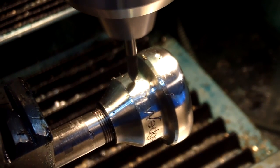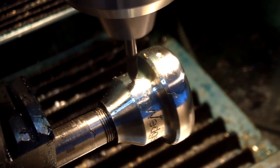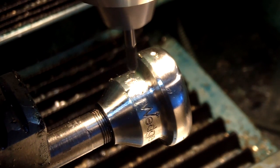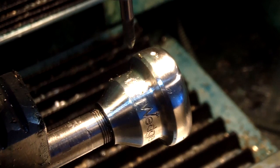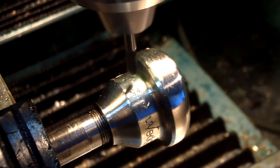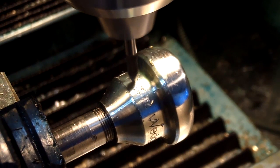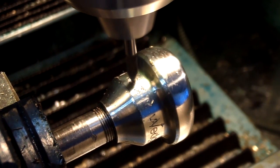The mouthpiece then goes back into the mill, into the fourth axis. The mouthpiece is rotated in the A axis while the cutting tool moves in the X axis and also down in the Z axis. This will produce a nice finished engraving on the mouthpiece. I don't use flood cooling here, but I paint on some lubricant that produces a nice finished product.